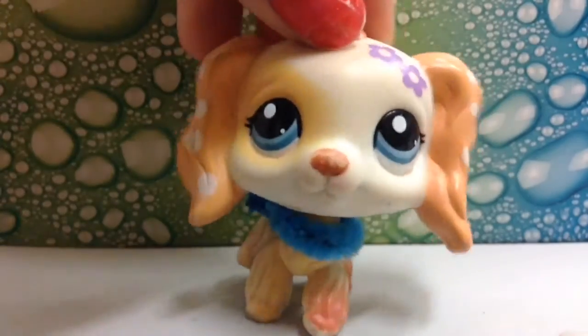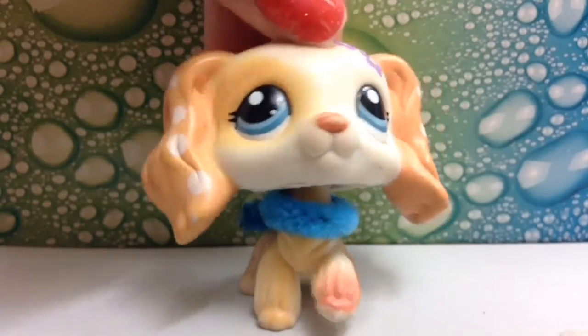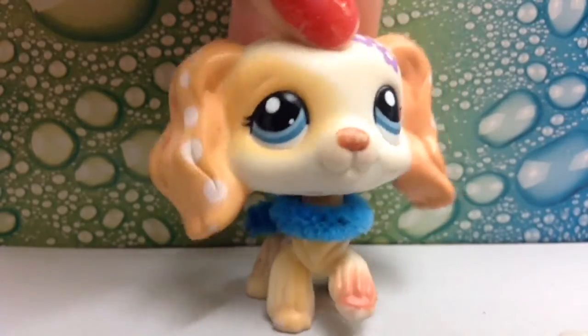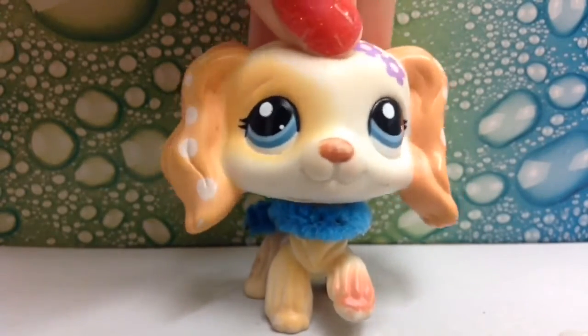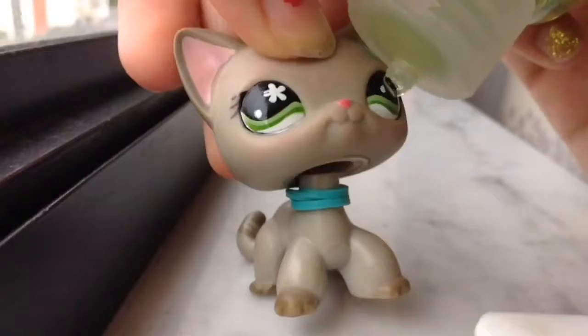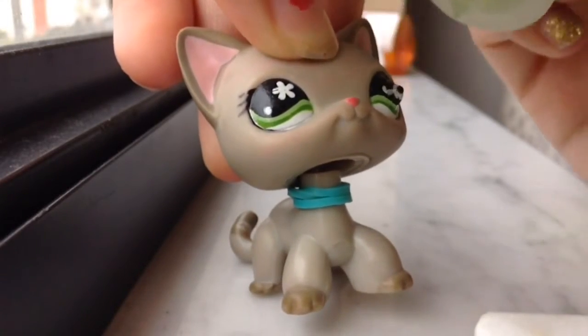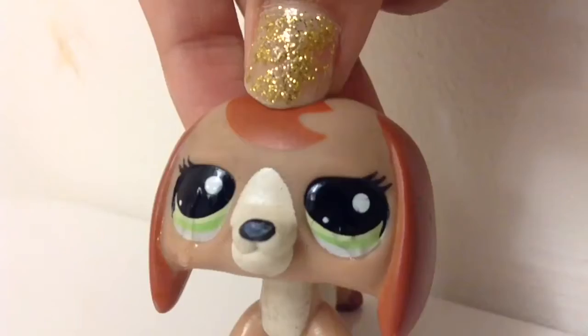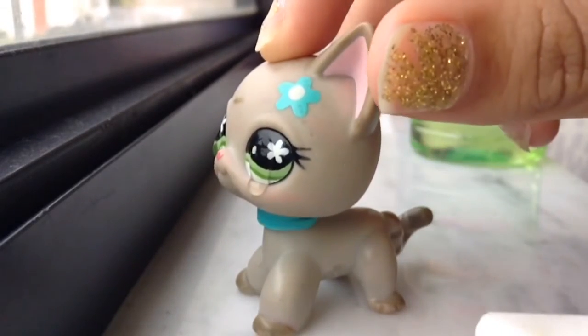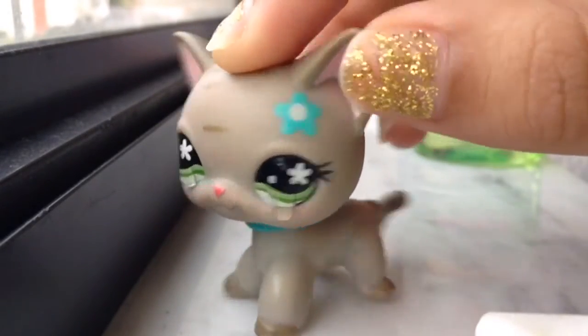As seen in any LPS series, LPS tubers usually make their characters cry using water. For me, water slips away too easily and it's hard to see with some of my LPS. So instead of using water, use hand sanitizer. This helps tremendously — it cleans the LPS's eyes and makes it look like it's crying, so it's a win-win situation. The hand sanitizer is thick enough to stay on the LPS, which is why I use it.